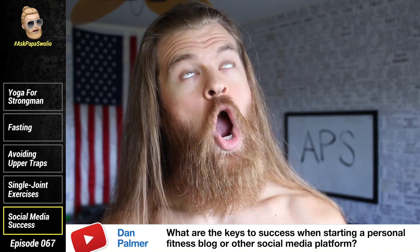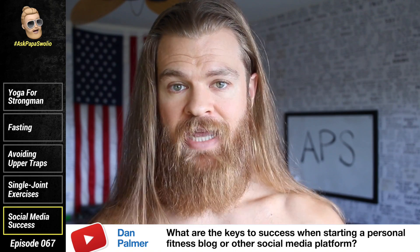Dan Palmer asks: Papa Swoleo, what are the keys to success when starting a personal fitness blog or using other social media outlets like Instagram, Facebook, etc.? It's consistency. It's finding your true voice. It's being relentlessly authentic and consistent. I learned everything from scratch — YouTube, Instagram, Facebook, ads, all that stuff — I've learned it myself. I've put in the time to develop my own voice and produce content that people respond to.